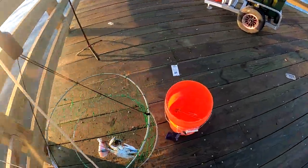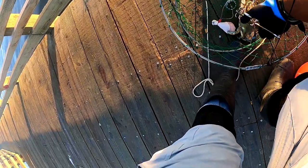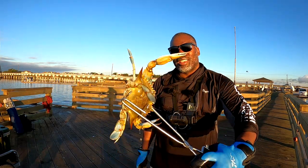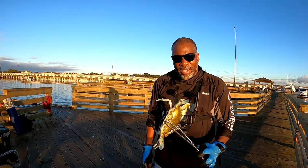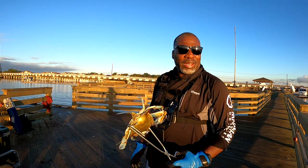Whoa — got one! That's what I'm talking about, baby! That had me down on myself for a second. Male, nice keeper — that's what I'm talking about! You gotta be patient. I think that's three — nine more to go.